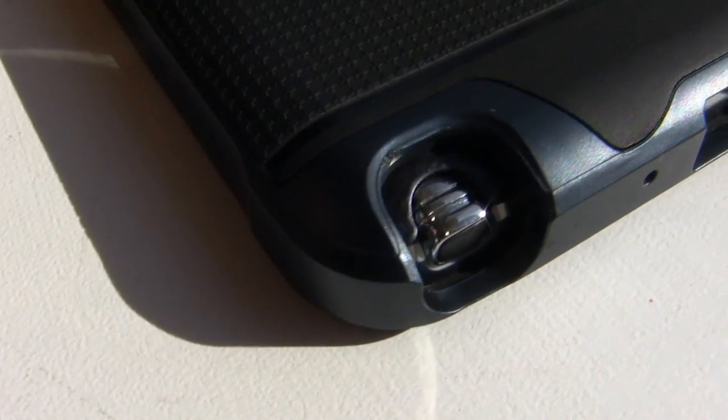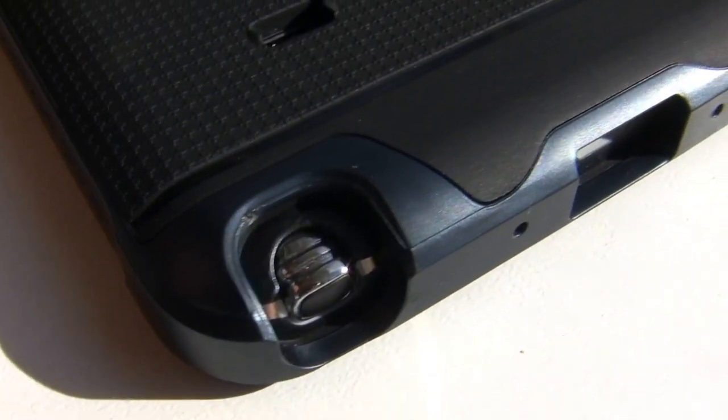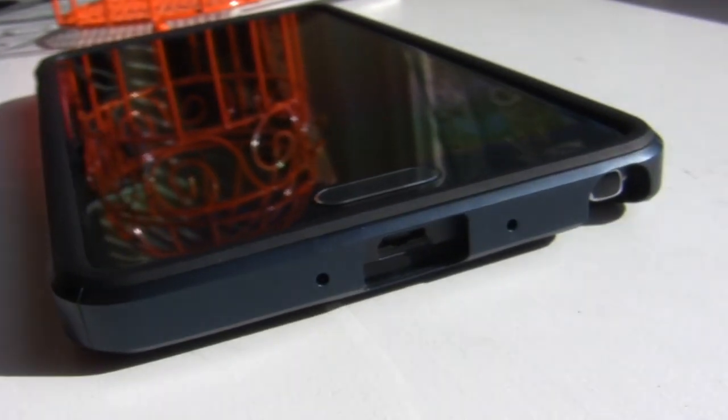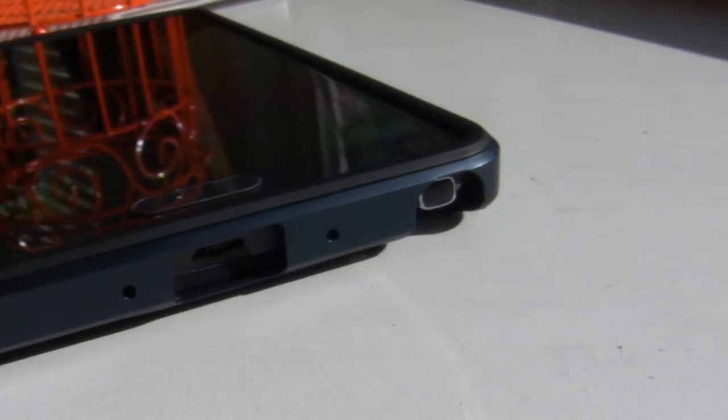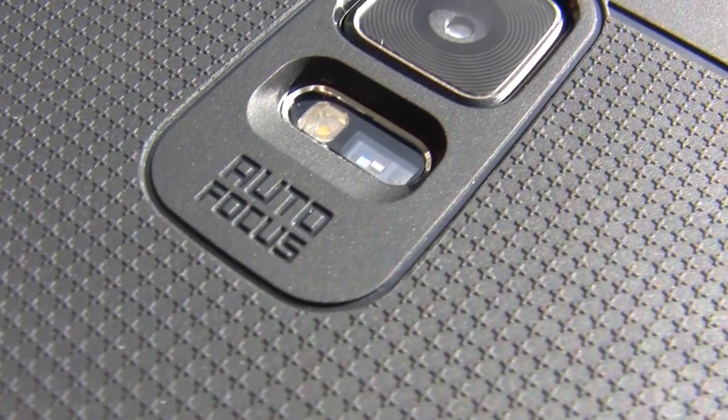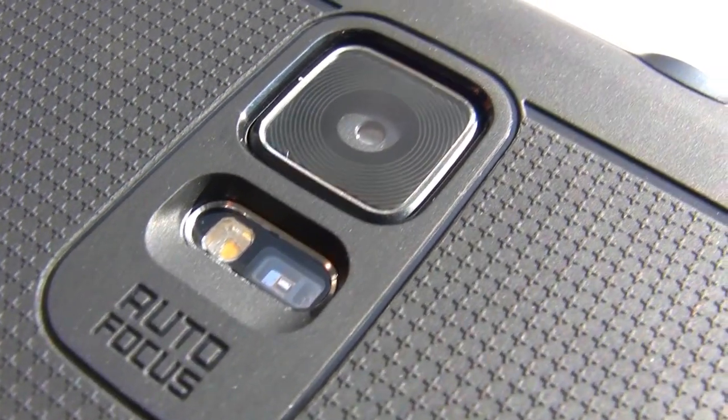Moving on to the cutouts — the S Pen cutout is plenty large enough to have no issues getting the stylus out or back in. The USB cutout has ample space to use larger third-party connectors without an issue. All three mic cutouts along with the camera, flash, heart rate monitor, and IR blaster cutouts are all appropriately located.